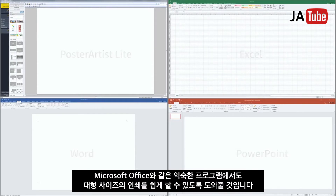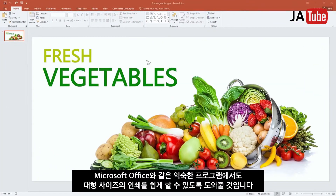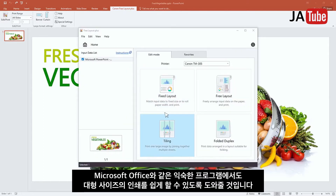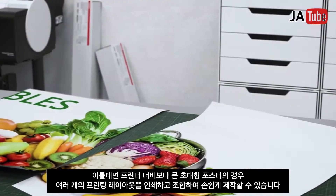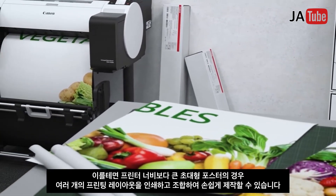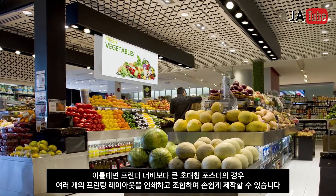Free Layout Plus easily creates large-sized prints of documents with familiar software like Microsoft Office. Extra-large posters, larger than the printer width, can easily be made by combining multiple printer-width prints.